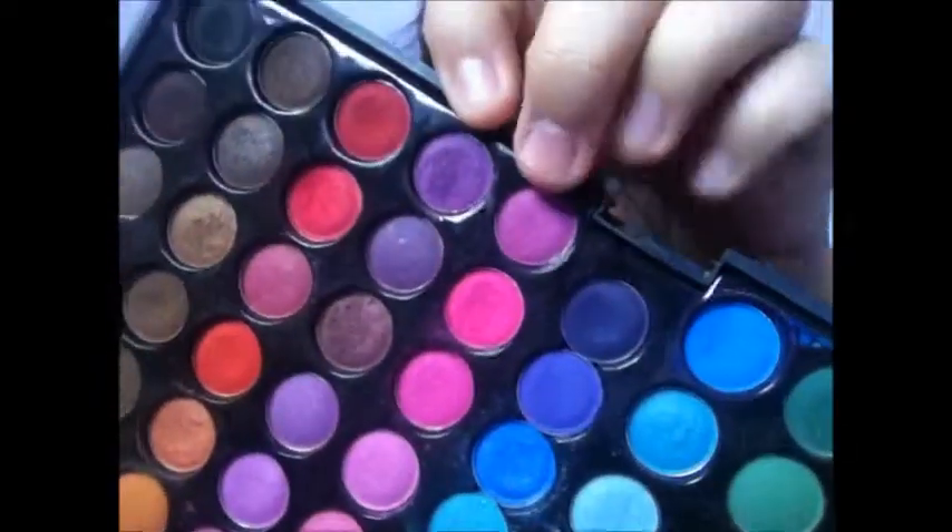Next we're going to mix that purple and that purple together and put it on the corner of the lash line, right here.